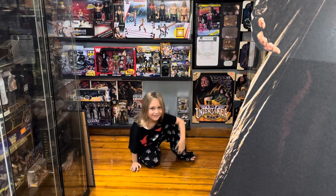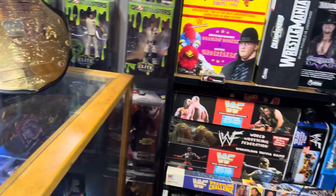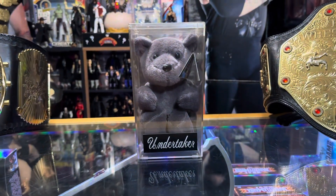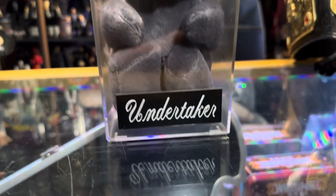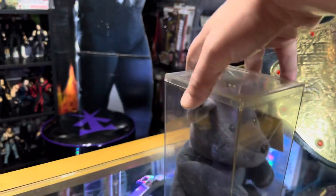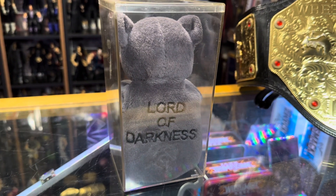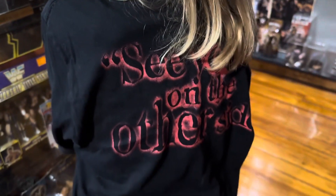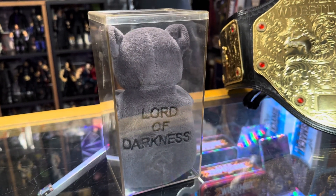Oh my gosh, I got Undertaker scary there! So today's Undertaker item of the day is this Undertaker beanie bear thing in a plastic case with a metal engraved Undertaker plaque. What is the point of these? I don't understand them. I know they were made like when they started doing beanie babies. Your shirt says 'See You on the Other Side' and this says 'Lord of Darkness' — they do not match at all.